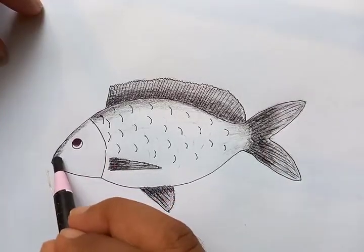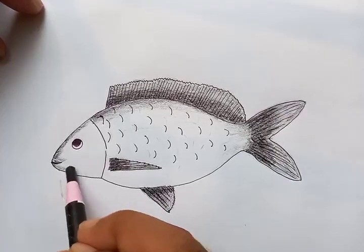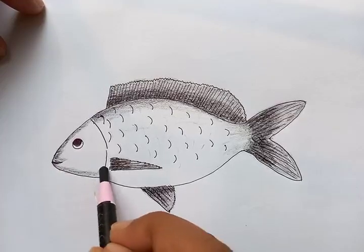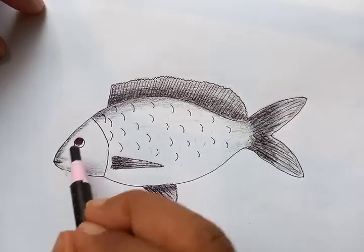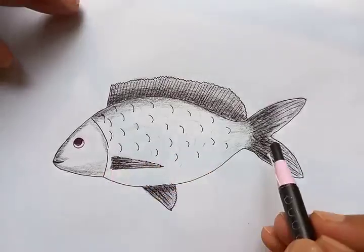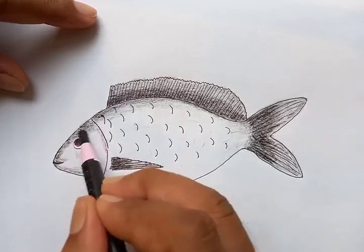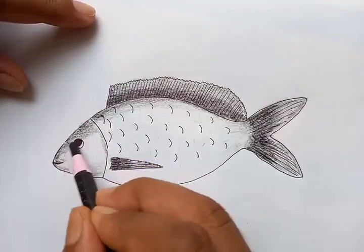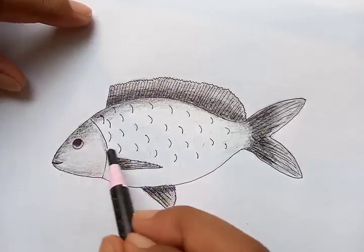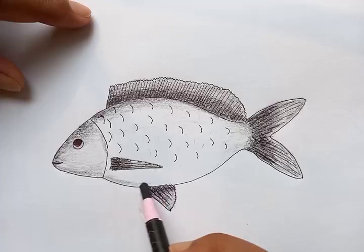This is a nice fish we are drawing. That was the basic monochromatic color — now we're putting color to another level and completing the drawing, putting the shades. As you can see, the head is more dark than the whole body. Let's start the shading here a little bit. For the bottom, we can put a few shades around.